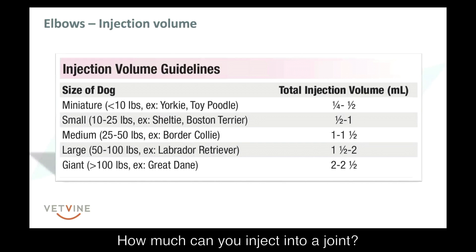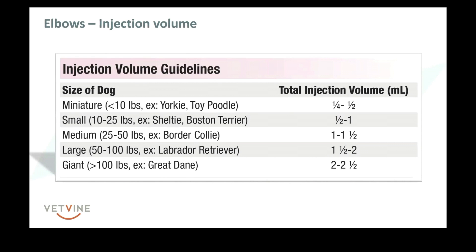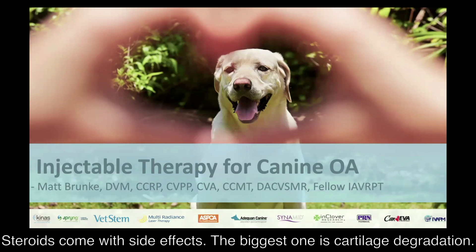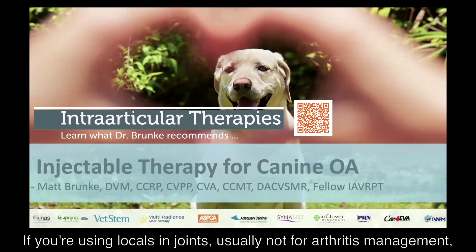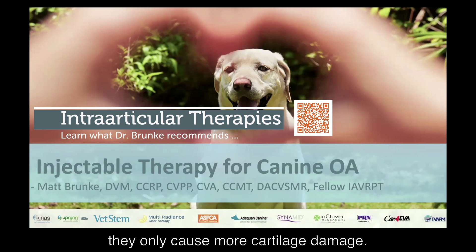How much can you inject into a joint? That's going to depend on the size of the dog. As a rough guideline: steroids — yes, we can use steroids, but they come with side effects, the biggest one being cartilage degradation. If you're using locals in joints — usually not for arthritis management, but maybe around the time of surgery — please don't, as they only cause more cartilage damage.